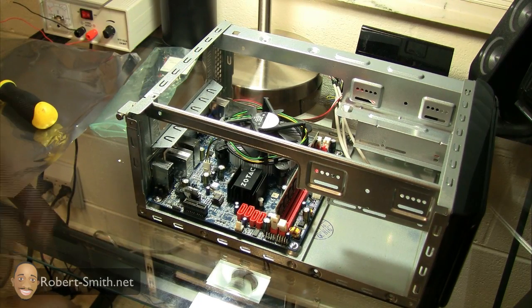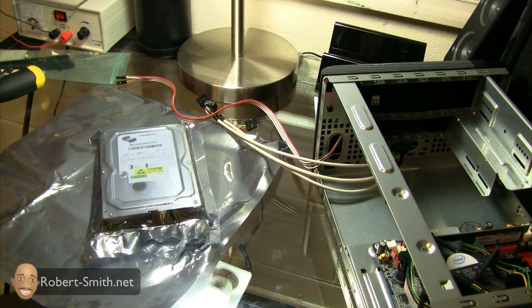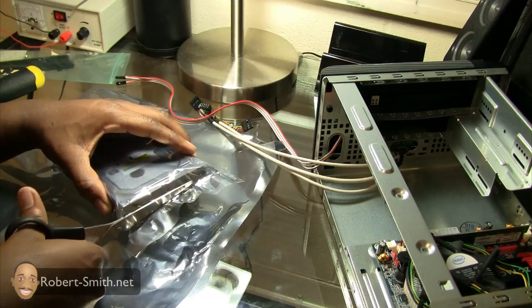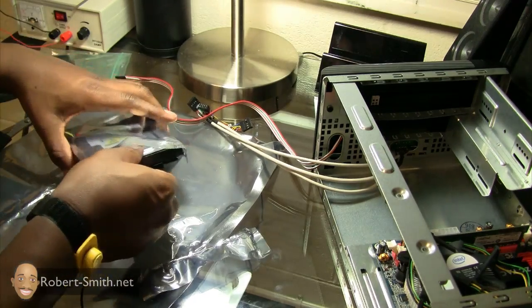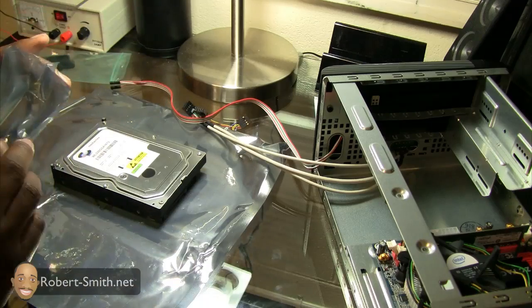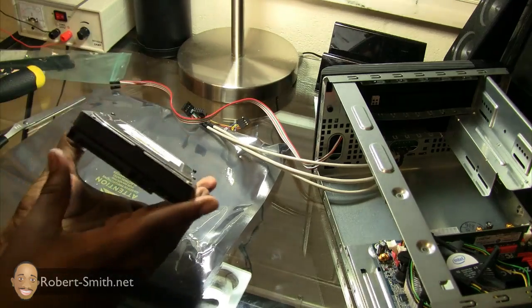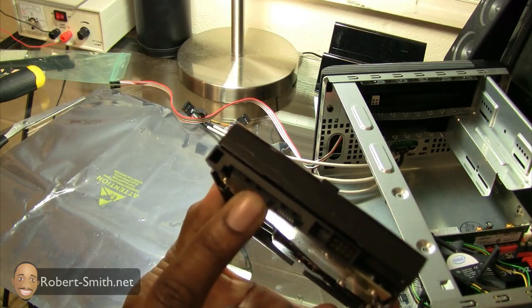Next, it really depends on your preference, but I'm going to go ahead and install the hard drive next. I'll go ahead and unpackage that. I'm still staying grounded throughout this whole process — it's a good practice. I'm using the anti-static motherboard packaging as a little anti-static mat.